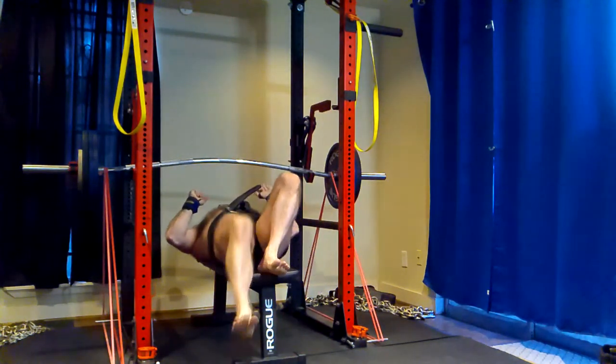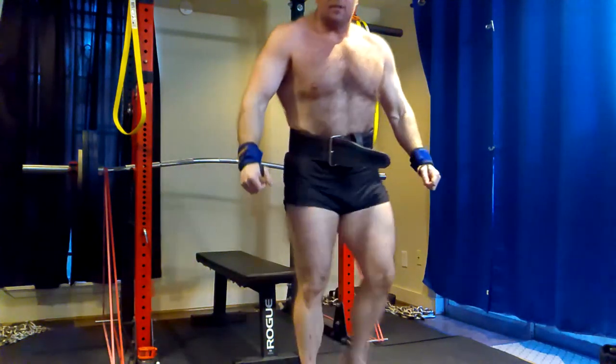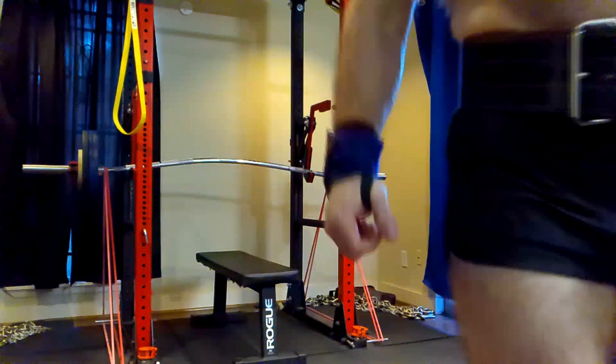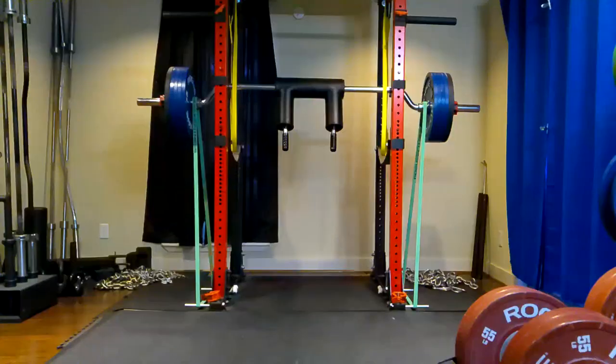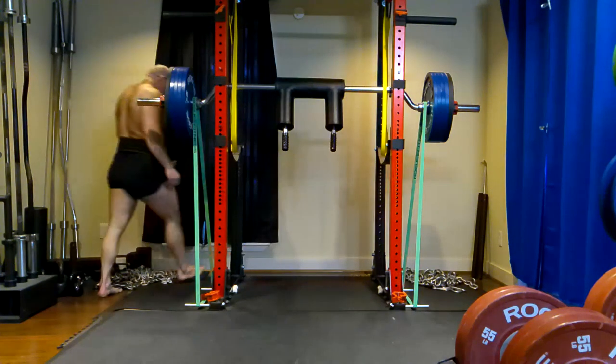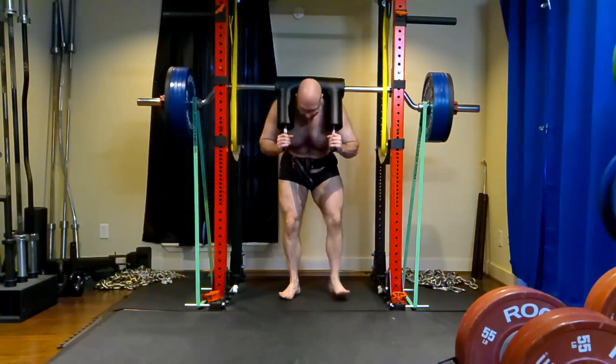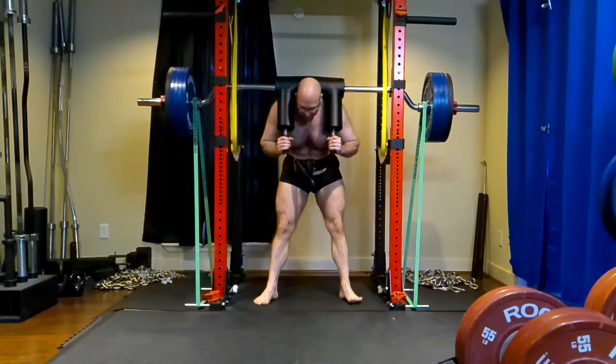He already had a couple of years of training under his belt before that. He did training like that and the guy could barely squat two plates a side for reps. He could barely deadlift three plates. This guy now deadlifts five plates. He squats mid-300s on his box squat.